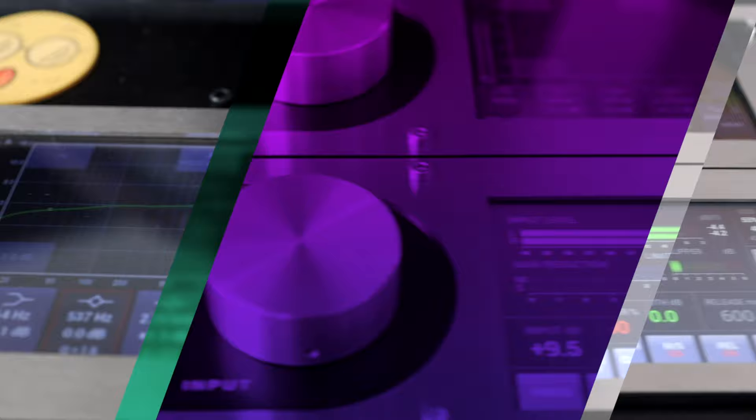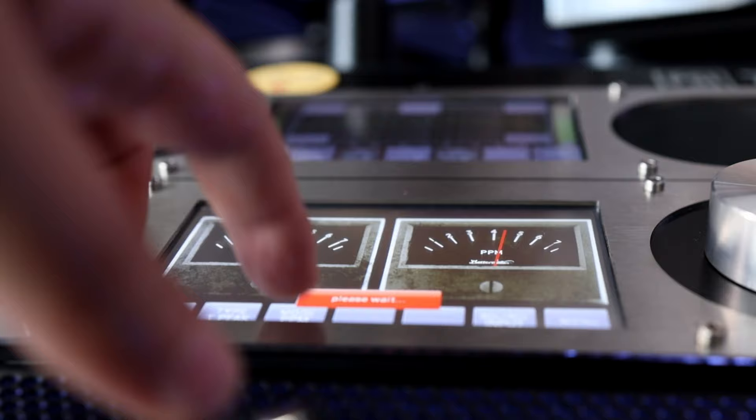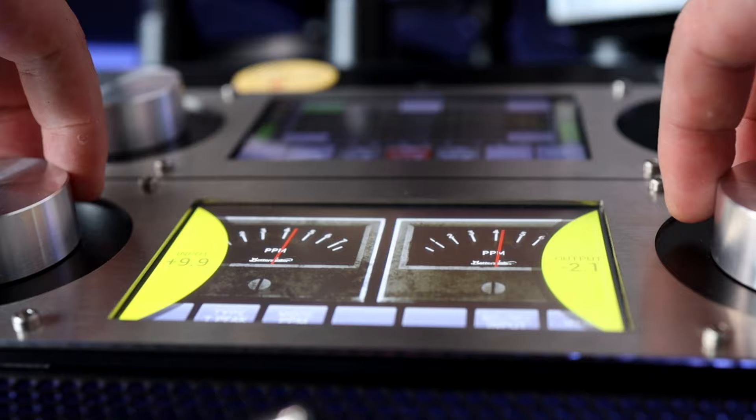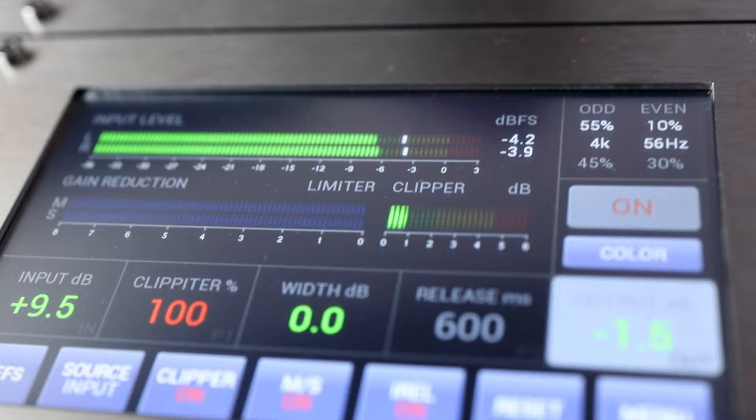Next up, we have the BetterMaker rack — the limiter and the EQ. I really love the combo. As you know, the BetterMaker gear has recall. Both units are connected via USB to my computer, so I can use the plugin and I don't have to reach out and use the knobs if I don't want to — though most of the time I like touching the knobs, they feel great. The EQ is mid-side and has a Pultec section — one of the best mastering EQs you can get. The limiter is really versatile; I use it mostly for clipping and sometimes saturation, which allows me to get my tracks louder without much effort and without sounding bad.